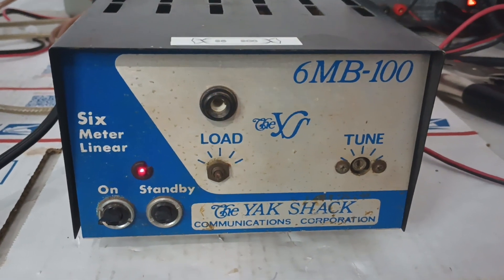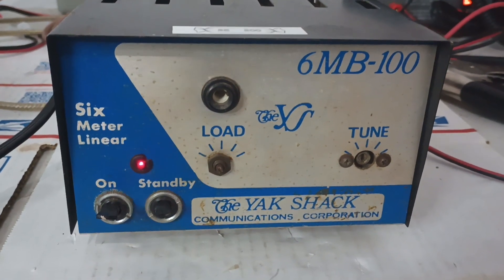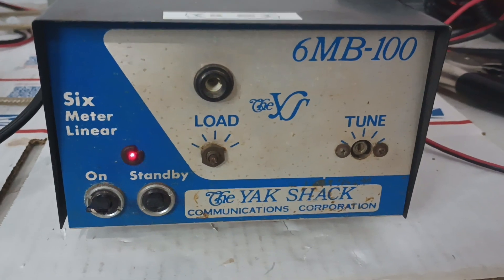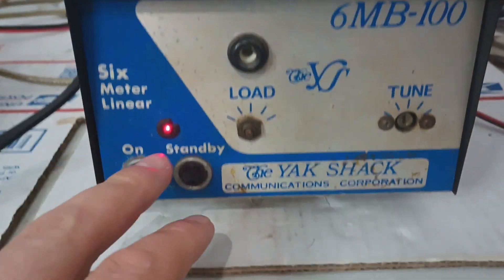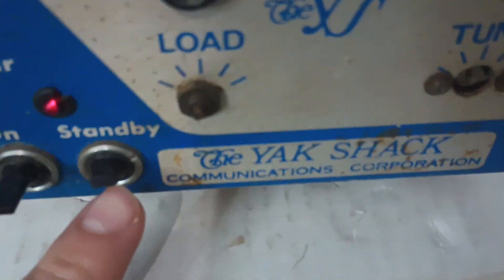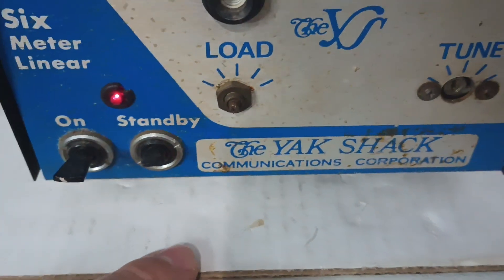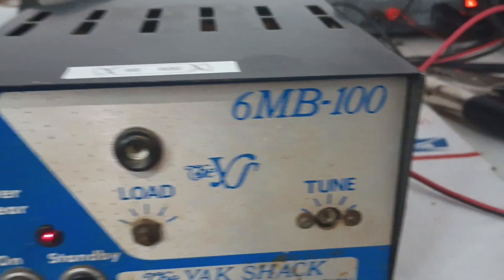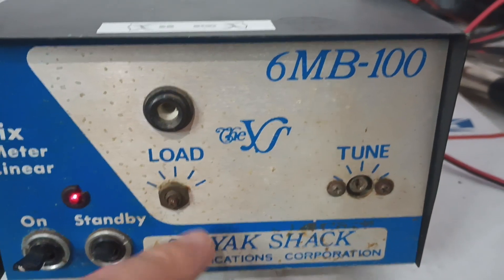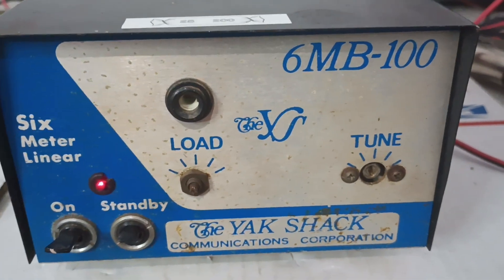Hey guys, pretty cool little tube amp here. 6MB-100 Yak Shack Communications Corporation. On and off switch here, standby switch here. Somebody has broken the tip of this standby switch off. The load and tune basically have to be done with a small flathead screwdriver. I'm guessing they probably didn't come that way, but that's the way they are now.